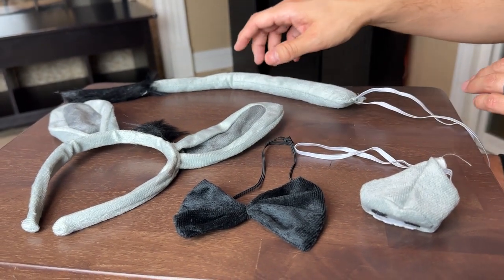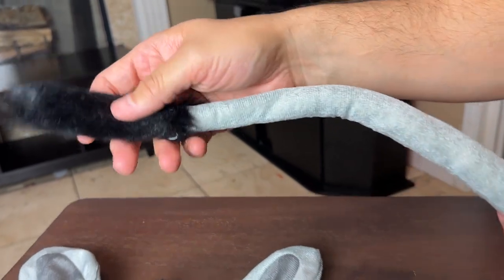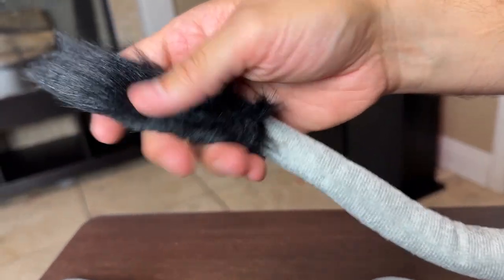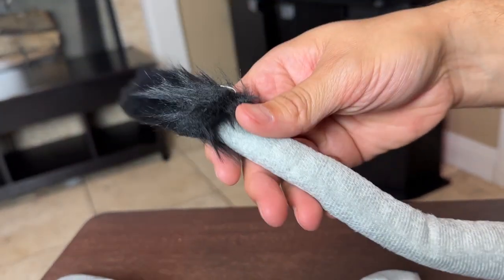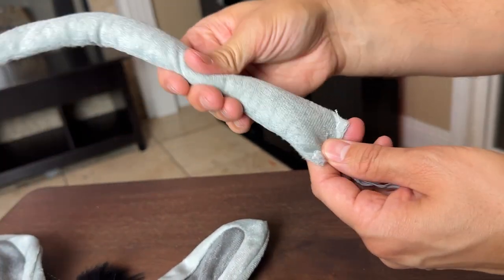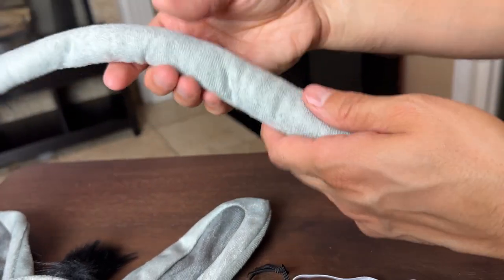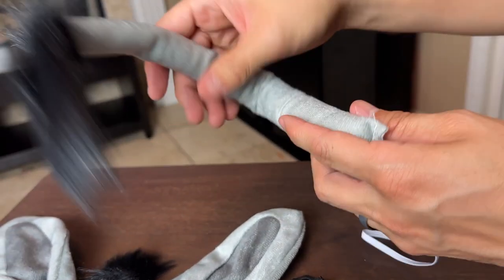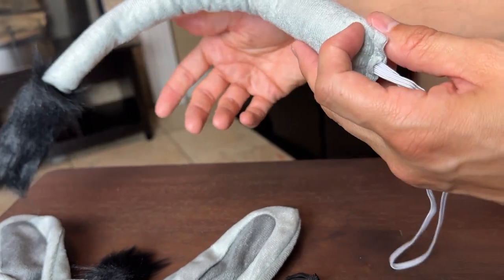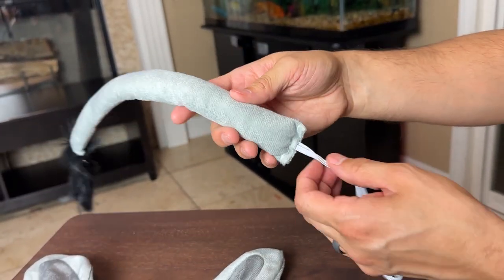Here we have a four-piece donkey set. I want to show you guys what it looks like, get a little up close and personal. So this is the actual donkey tail right here. I like how it's black and furry all the way at the end and then gray right here. There is a wire in there but it's very, very small wire, so you could probably fold it just a little bit. It's very, very thin, just to give you guys a heads up.